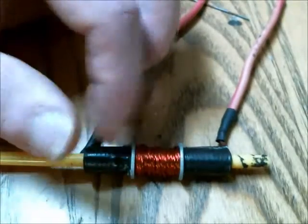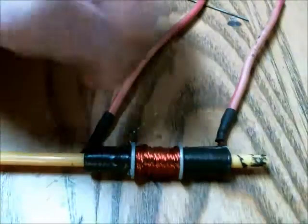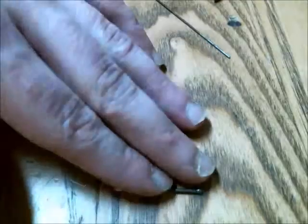I also found out that you should use a lower gauge when it comes to the copper enameled wire, because if you have a thin gauge you're actually going to have a higher resistance, so that'll reduce the amount of current that can flow through your coil. So that's important.